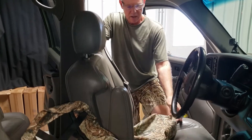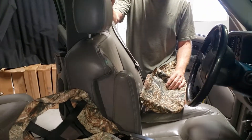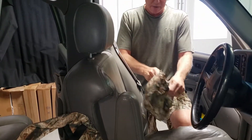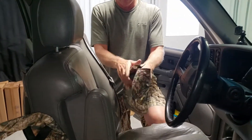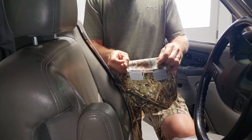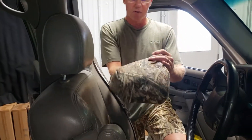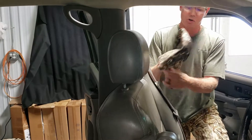The first step is to slide on the headrest cover while the headrest is still on the seat. As you'll notice when you open up the seat covers carefully, all the parts and pieces are labeled on the inside right of each piece. For the headrest, the extending velcro goes to the front.